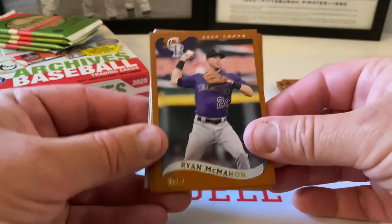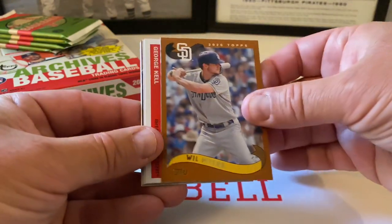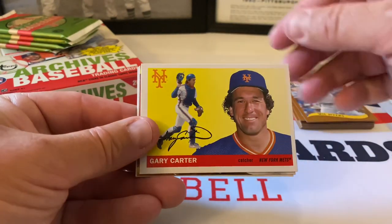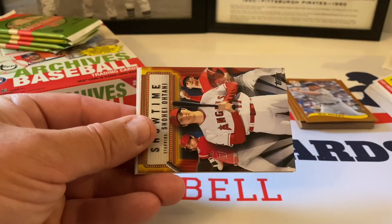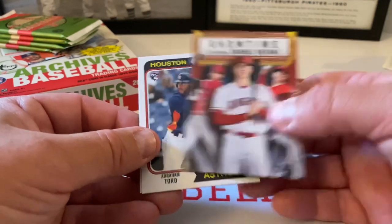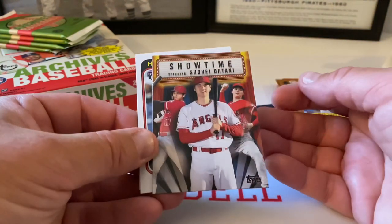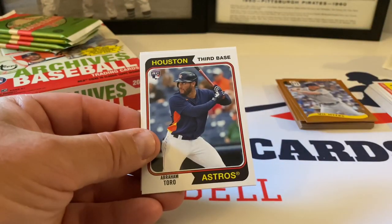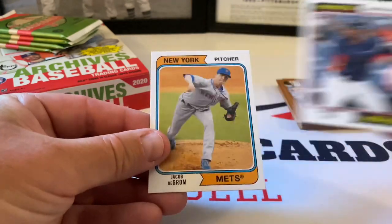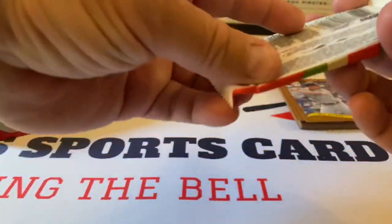Ryan McMahon, Jose Abreu, and Will Myers round out the 2002s. George Kell. Gary Carter — beautiful. And we have an insert here: Showtime, starring Shohei Ohtani. I believe this might be a poster card. Abraham Toro rookie. And Jacob deGrom rounds out the pack — 1974 design.